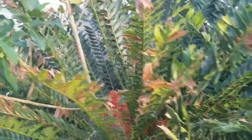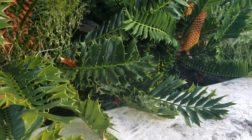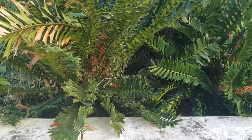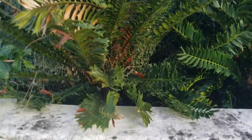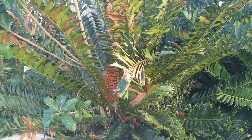This cycad is called the holly leaf cycad because the leaves kind of look like a holly leaf that you'd see on a holly tree. They are native to South Africa, notably KwaZulu-Natal province in the eastern, southeastern part of the country. They tend to grow in swampy areas near the Mozambique border.